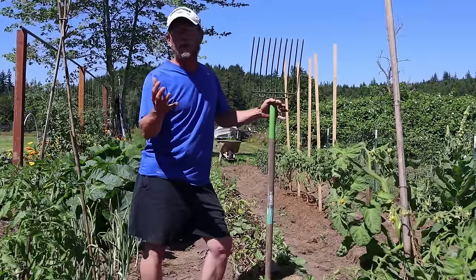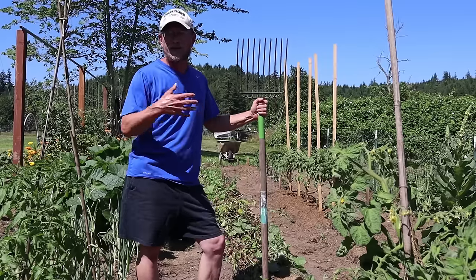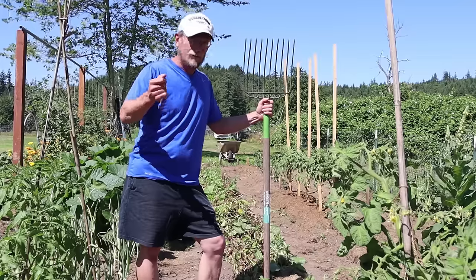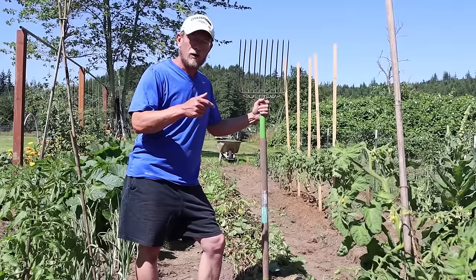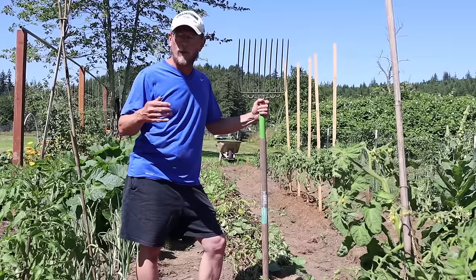Most potatoes, when you're looking at the package — seed potatoes — they're going to tell you they'll be ready to harvest in 70 to 120 days. That's all fine and good, especially if you mark it down on your calendar. We here in Zone 8, on the Olympic Peninsula of Washington, planted our potatoes on March 27th, so it's been almost exactly four months to the day.